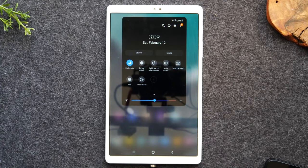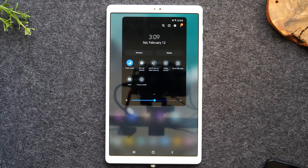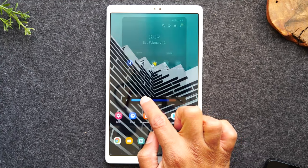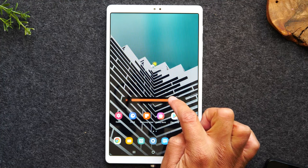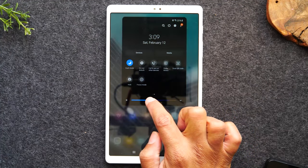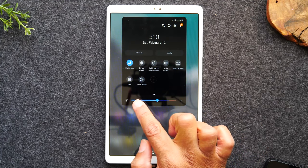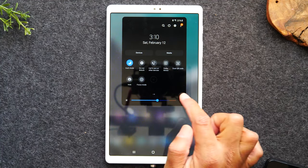Then there's focus mode, which is great for when you're trying to focus on one thing and want to block out distraction — turning this on will limit your access to other applications. You'll also notice a brightness slider: as you swipe left and right, it's going to increase and decrease the screen brightness. So if the tablet is too bright, this is a very easy way to adjust it.